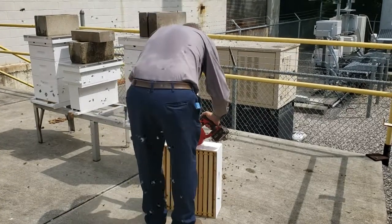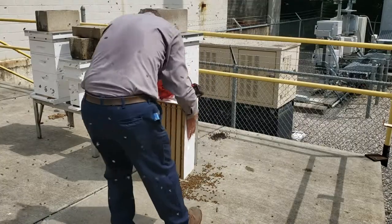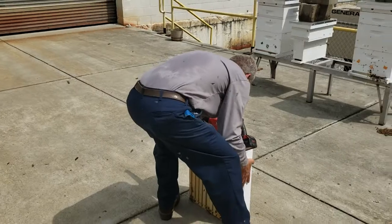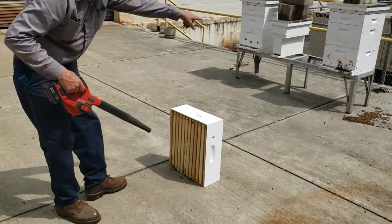The box is too heavy, so we'll move it back a little bit. Those bees will all find their way right back up into that hive.